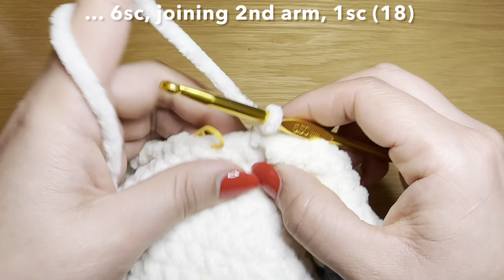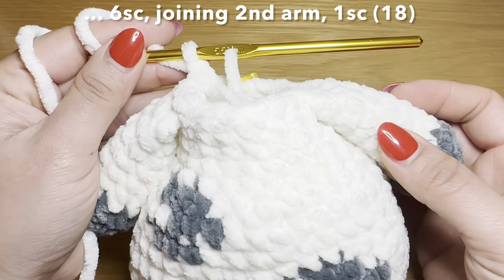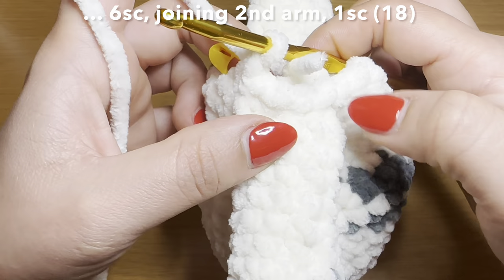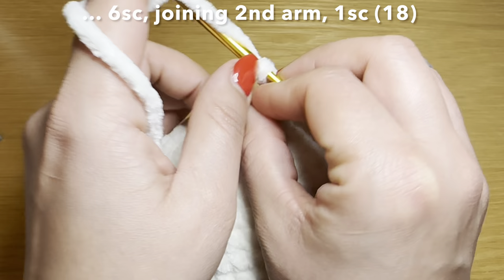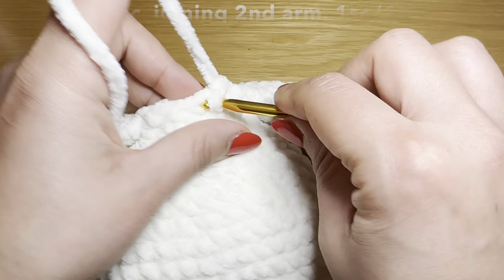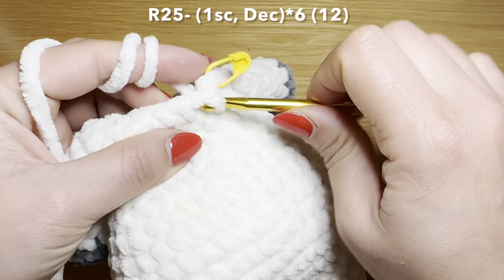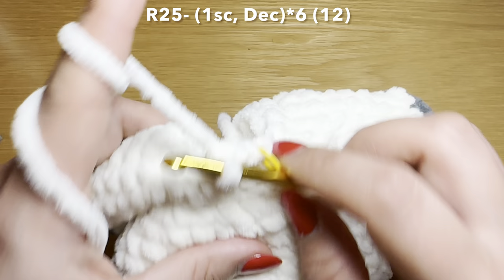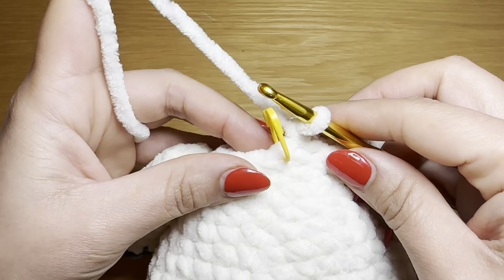Your stitch count should still be 18. When attaching the arms, you may notice one side is where we finished off and the other is a little more curved. Make sure to keep the curved parts in front and the tail end at the back. This brings your stitch count to 18 again. Let's work the final round of the body: work one single crochet in the next stitch, stitch marker back in place, then follow with a decrease — pull up a loop from the next two stitches, three loops on your hook, yarn over, pull through all three. Your combination is one single crochet followed by a decrease. Repeat all the way around, and make sure to stuff this body all the way to the top. At the end of this round your stitch count is 12.